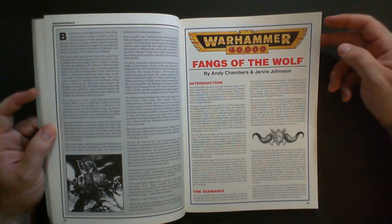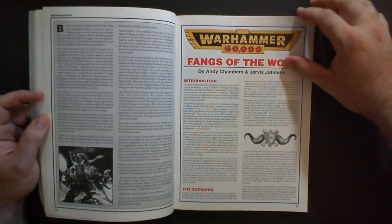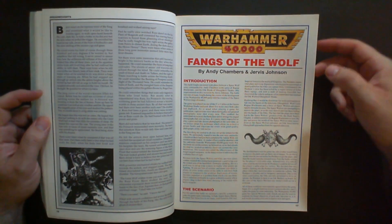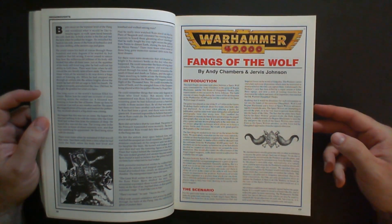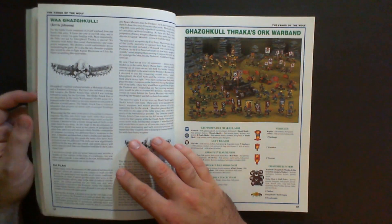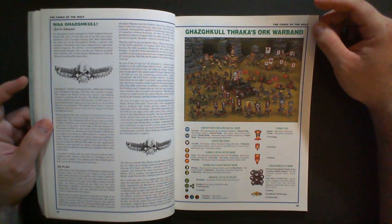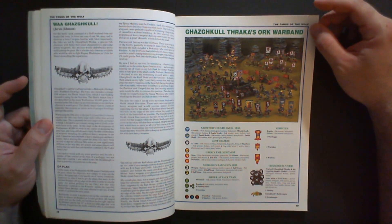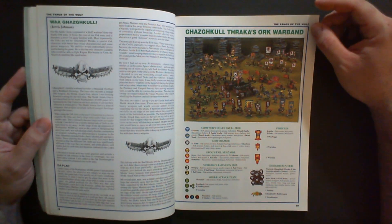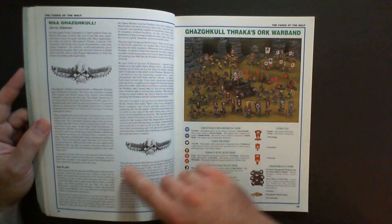There's a full battle report in here, and I wanted to show this off because it illustrates how spoiled we are in the modern day with YouTube, video, and podcasts. You can just pull up any battle report you want to watch. I know it's still a popular thing printed in White Dwarf magazine, but to be honest, after a few paragraphs my brain turns to oatmeal and I lose interest.